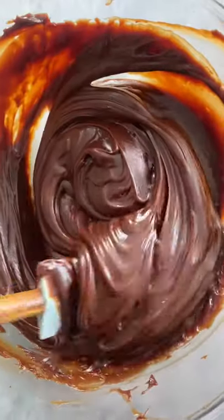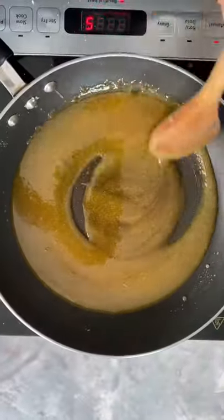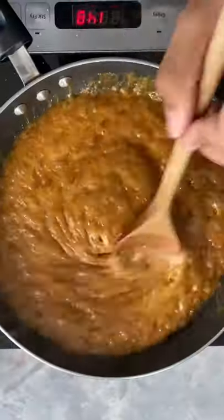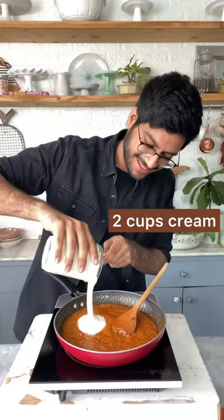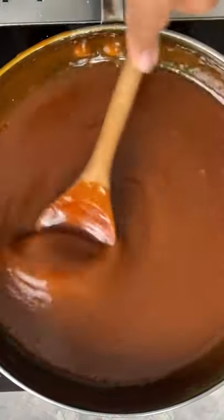Let's make some salted caramel chocolate ganache. I'll start by caramelizing a cup of sugar and into this I'm adding some butter and a pinch of salt. We'll cook this so the butter is nicely incorporated and in goes 2 cups of warm cream. Continue to cook it so the caramel becomes nice and dark.